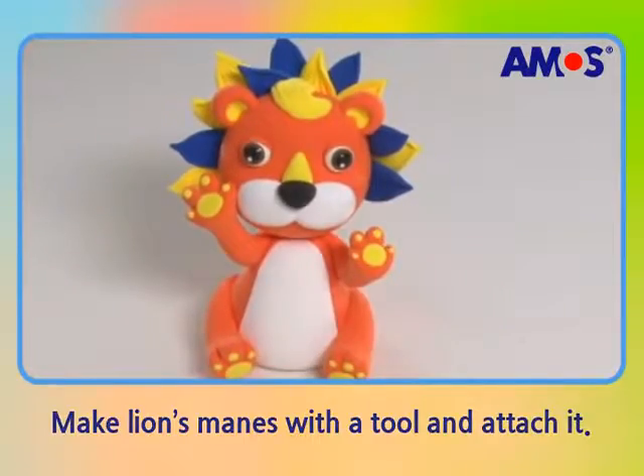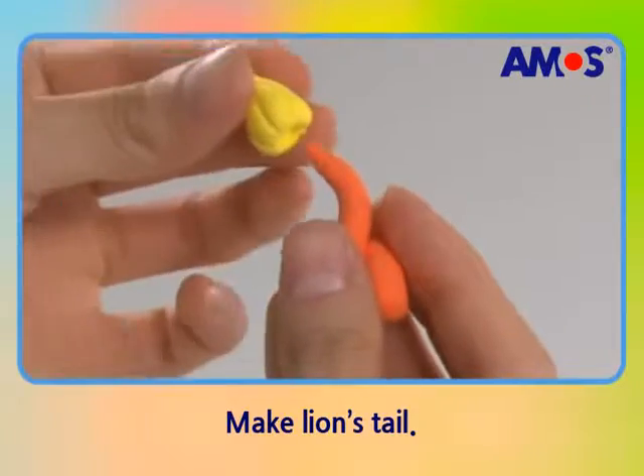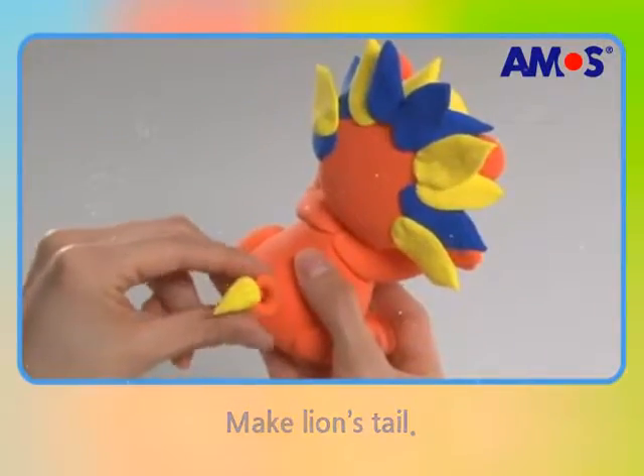Roll an end of a log-shaped eye clay with fingers to make a thick, small water drop and paste it to the tail. Roar!